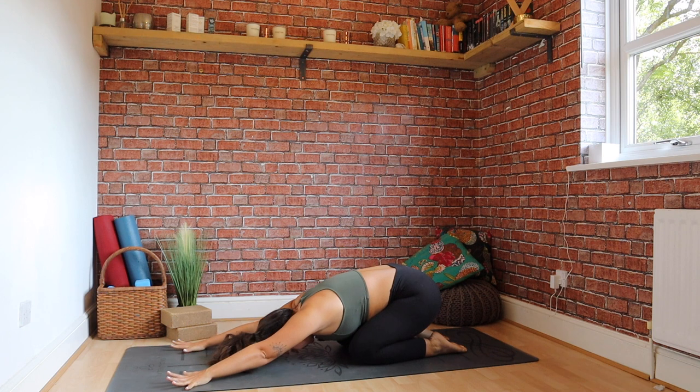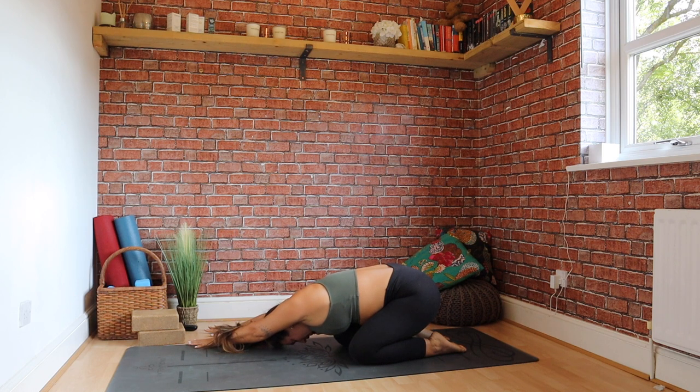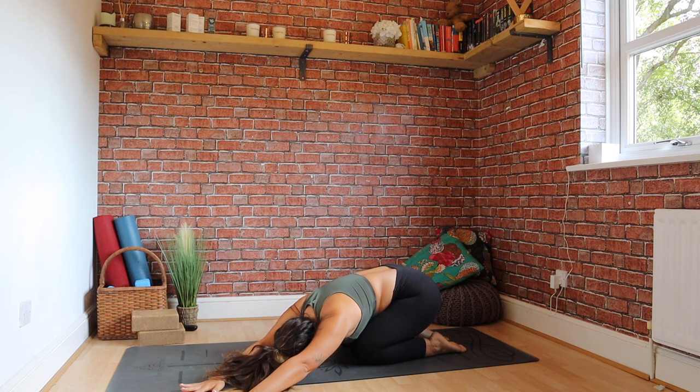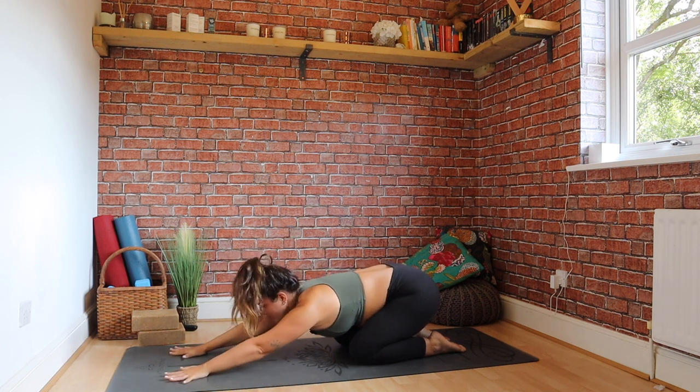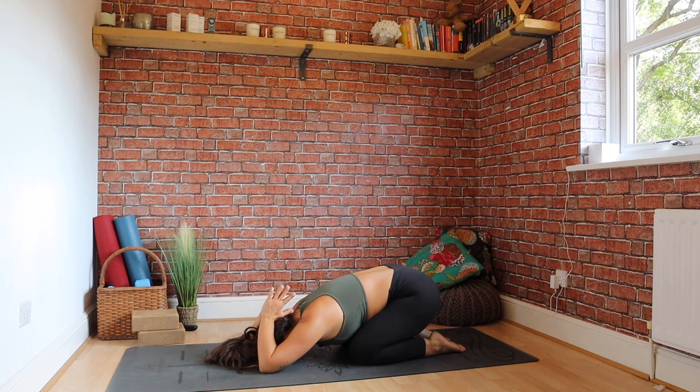Staying here in child's pose. Reaching both arms over to the right side, stretching through the left side. Keep thinking about that left hip moving down towards the left heel. Exhale. Through centre. Over to the right — thinking about that right side now. Coming back through centre. Forehead drops down. Palms of the hands together in prayer, reaching the fingers up and over, thumbs towards the base of the neck, stretching through your triceps. If you want a deeper stretch, place your elbows onto your blocks, or just walk your elbows further forward, thinking about the chest sinking down, shoulder blades hugging together.